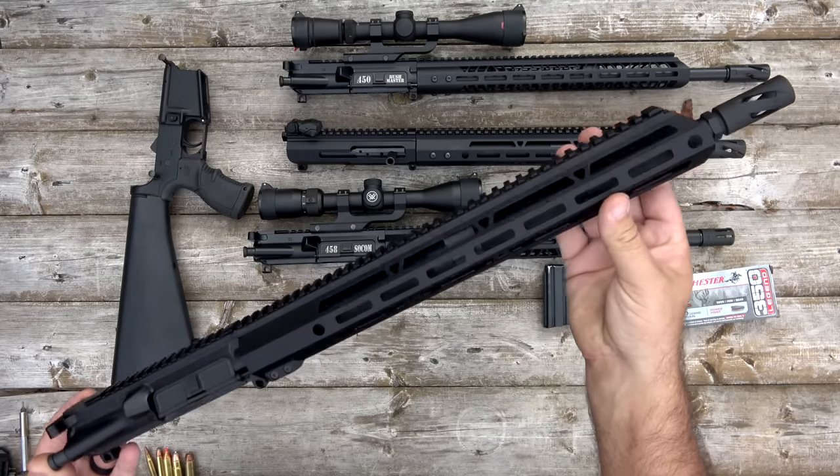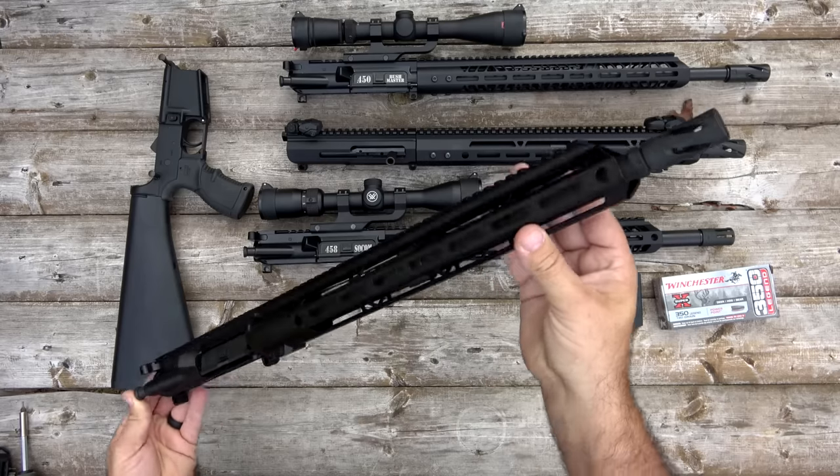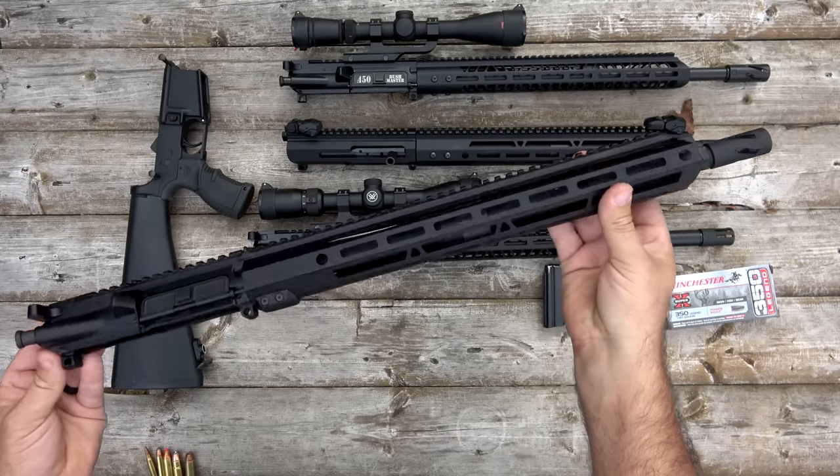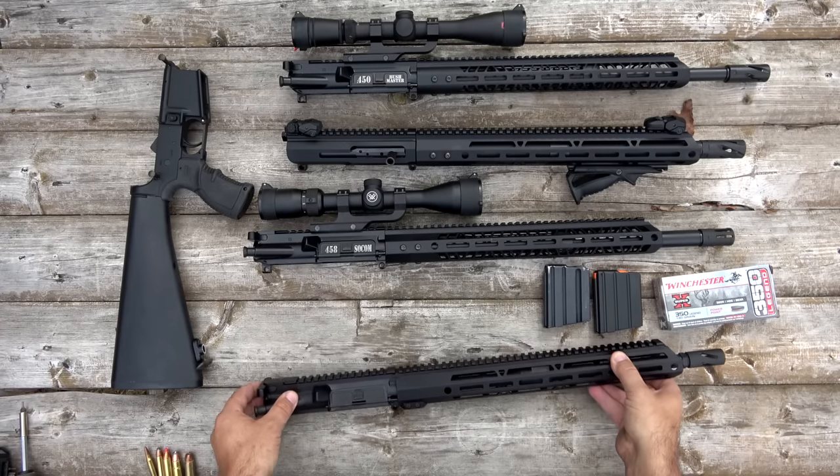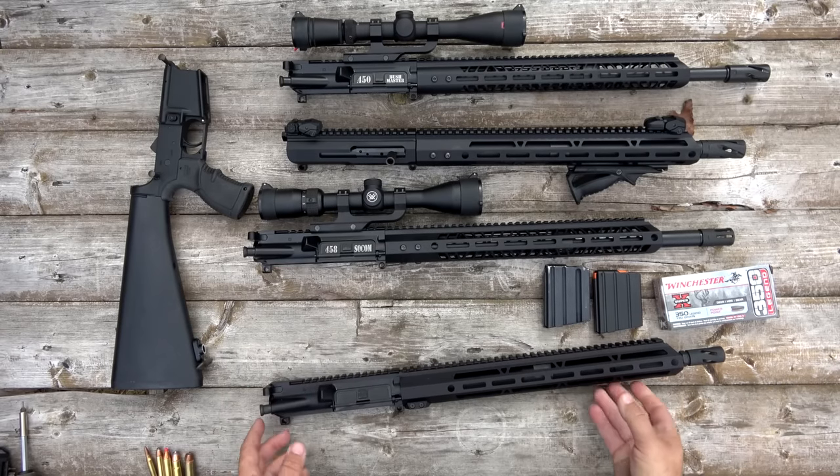Now I'm in Kentucky. We can use pretty much any centerfire cartridge for deer season. We're not limited like that, but still I find it an interesting cartridge and just wanted to take a look at it.